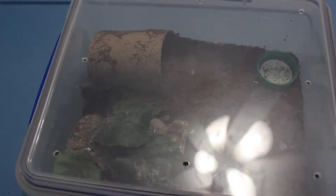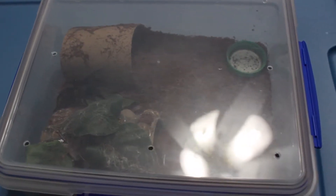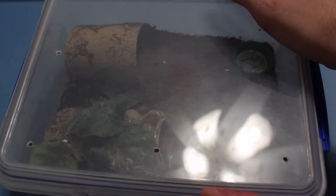This is Brachypelma sabulosum, and it's the first one I got. I sexed the molt and it unfortunately is a male, so in a couple more molts I'll be searching for a mature female to potentially breed him with. But until then, he is going to be getting crickets today.